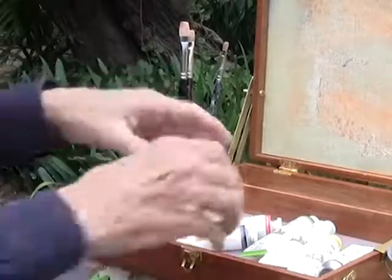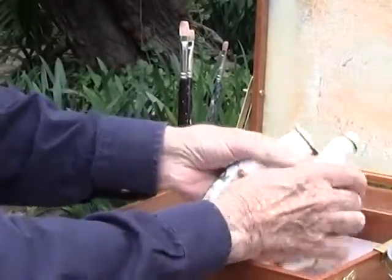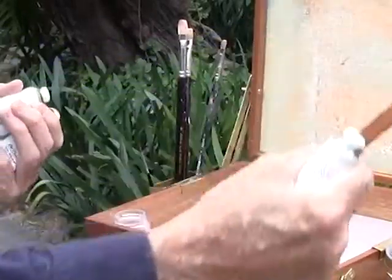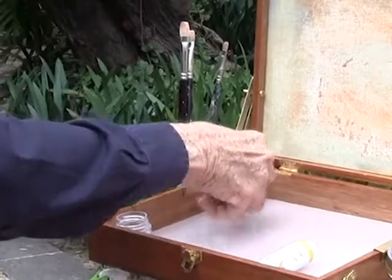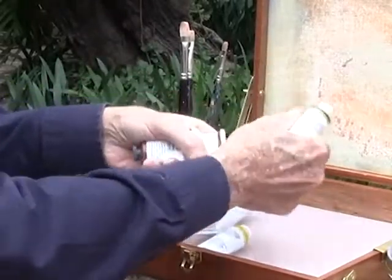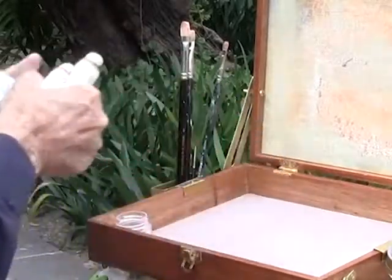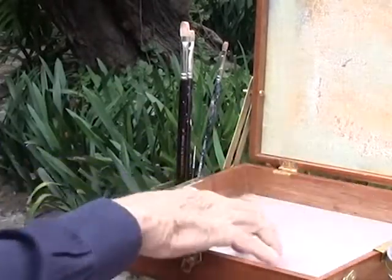Real easy. Nothing else to carry. Inside you have your paints — everything you need fits in this box, you don't have to carry anything else. You put your paints out in a row with your colors up at the top of the Plexiglas palette that we provide in the box.